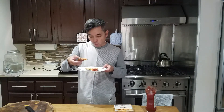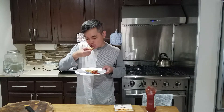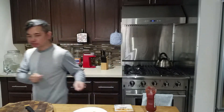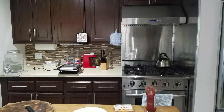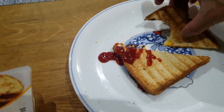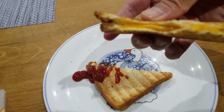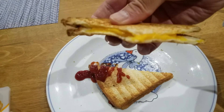Okay, first bite. Mmm. It's delicious. Check out this cheese — look how melty it is. Wow.